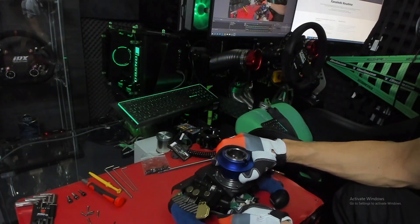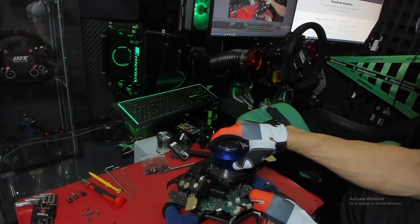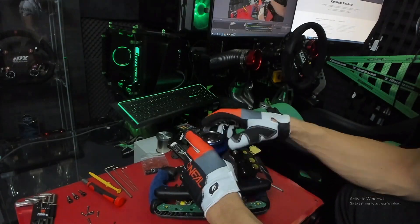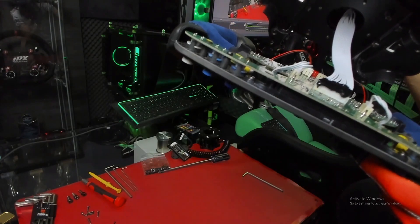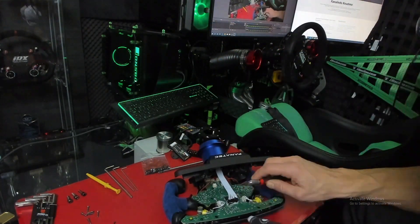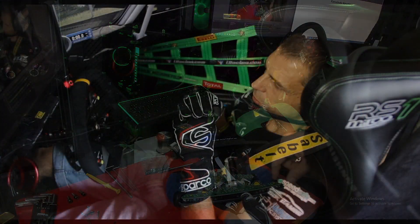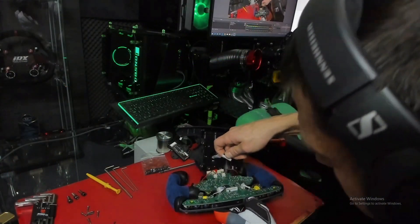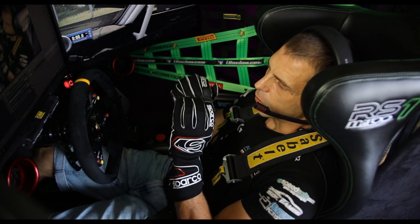The next sticking point is: once you unscrew all the screws and open the wheel, you have to unplug the connection between the quick release and the board of the wheel. Fanatec loves to use glue to keep the connection together. So take the razor and take your time — very carefully, from the side, start cutting that black glue around until you take off the header, because if you push too much you might destroy the connection there.